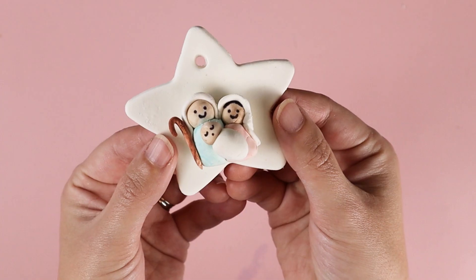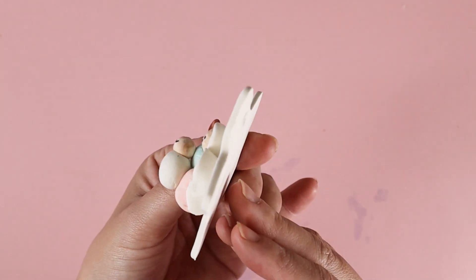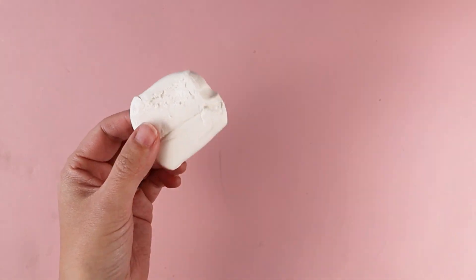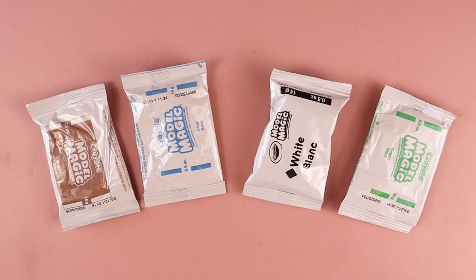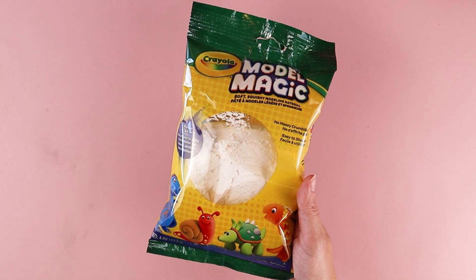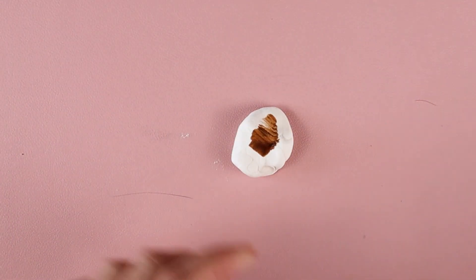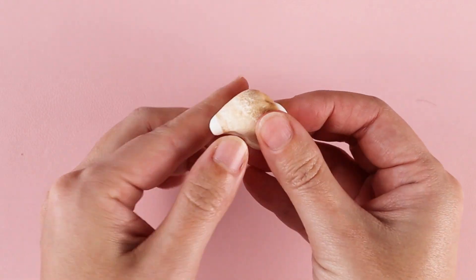You can just build the figures, or you could go above and beyond and use them to make ornaments. If you've never used Crayola Model Magic, it's a soft and easy to use air-dry clay. The consistency is soft and kind of squishy — it almost reminds me of a marshmallow. It's not messy and it comes in different colors. One of the cool things about this clay is if you color it with markers, you can blend the marker color into your clay to change the color. You could also build your figure and color it once it dries.